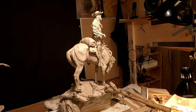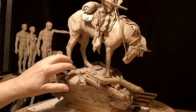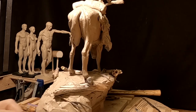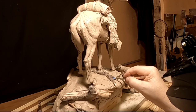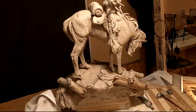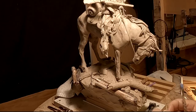I forgot to turn on the camera while I was doing this, but I've got several twigs on the ground that I've put down. I'm filling in under them because I can't have big undercuts on the base. I've also put a few rocks under the base because there would be rocks up in the high country.